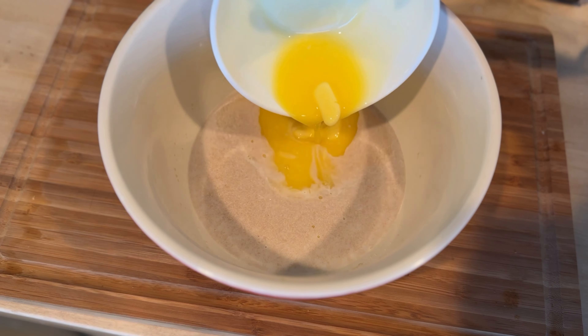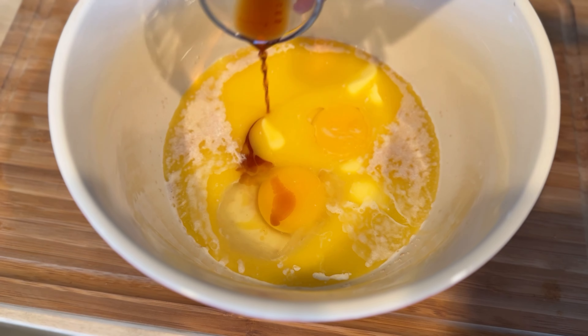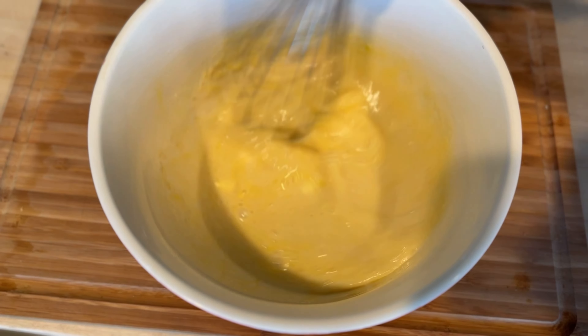Next, pour in a quarter cup of melted butter, followed by one whole egg and an extra egg yolk. After that, add about one teaspoon of vanilla extract. Once everything is added, give it a thorough mix until the mixture is smooth and well combined.